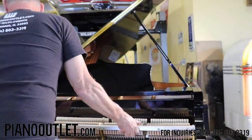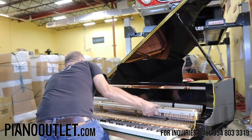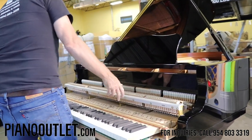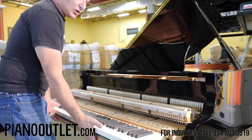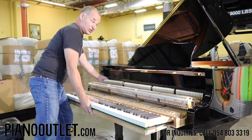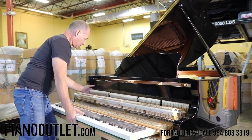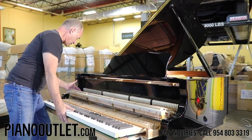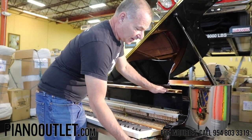When you put the action back in the piano, it's the same thing in reverse. Always make sure that the silent system is in the off position — otherwise the hammers will hit that bar and you can break one off. Even some piano technicians don't know how to do this, so if a piano tuner wants to go inside your piano, make sure he knows what he's doing.